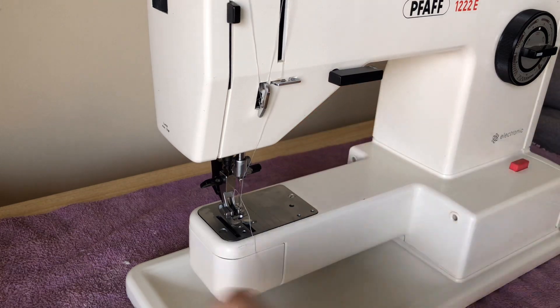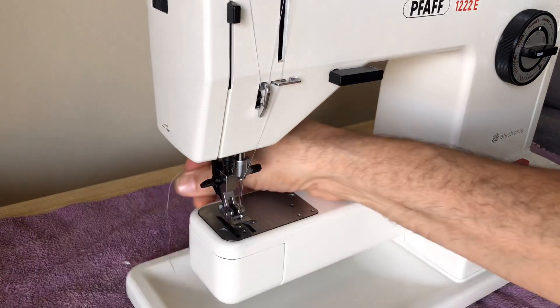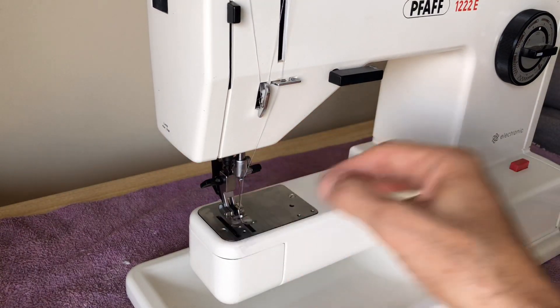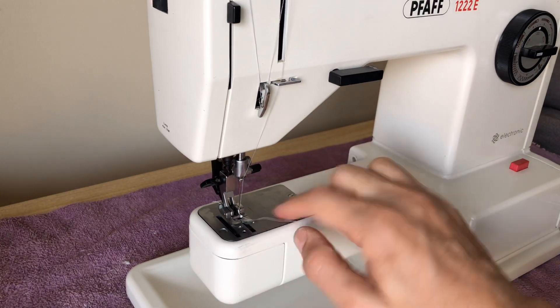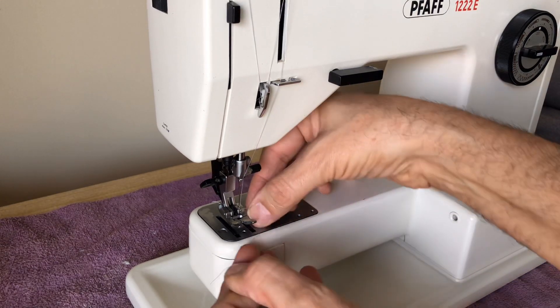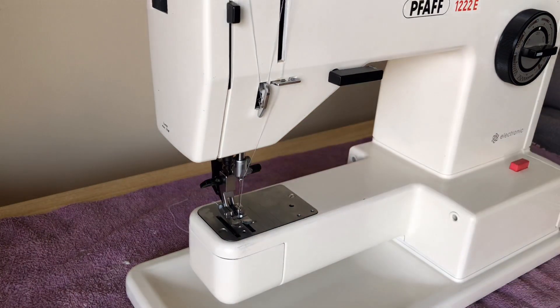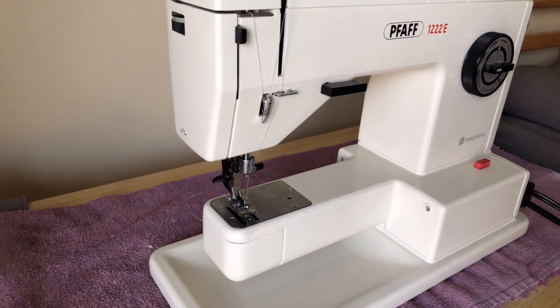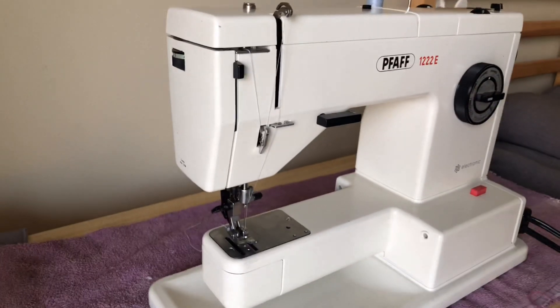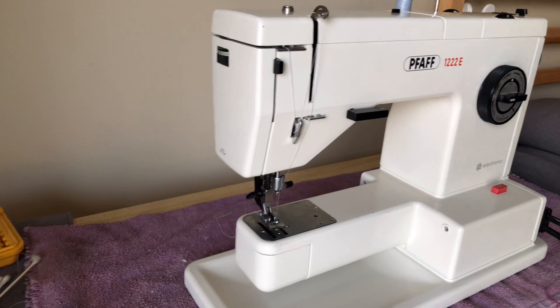Thread jams are one of the things that's really important in troubleshooting. A piece of thread can get around a machine — it can hide on you, and you don't even know that the thread jam is what's causing the machine to malfunction. Threads are sneaky because they have a habit of hiding. I think this machine's issues had multiple causes, but hopefully we've addressed them.